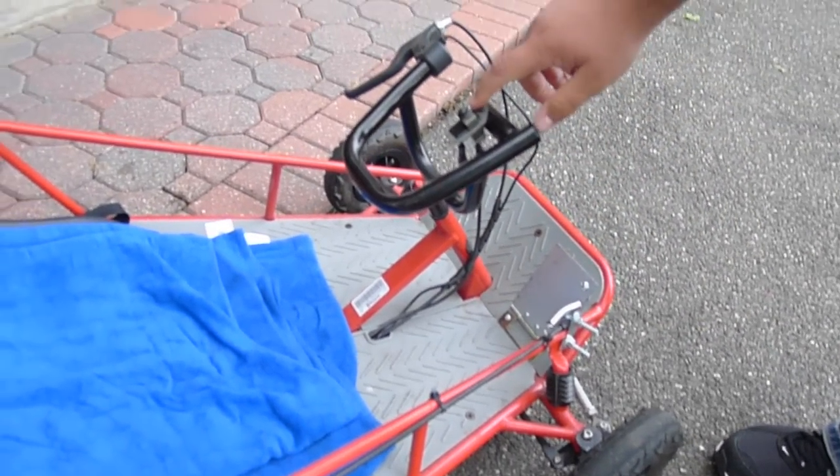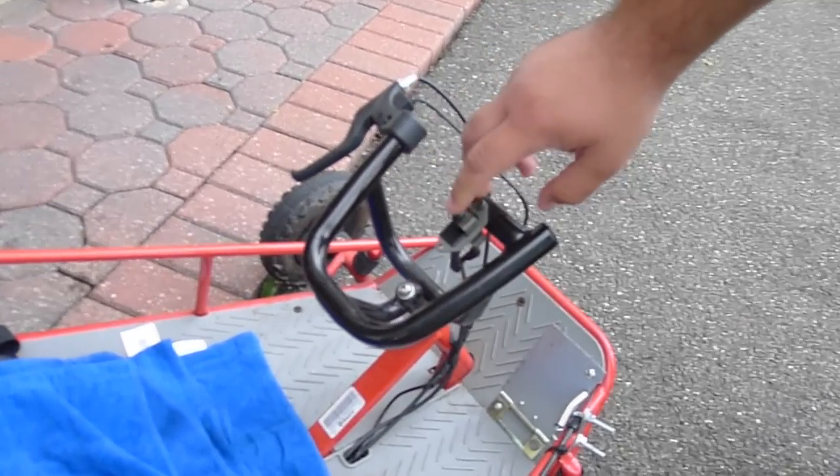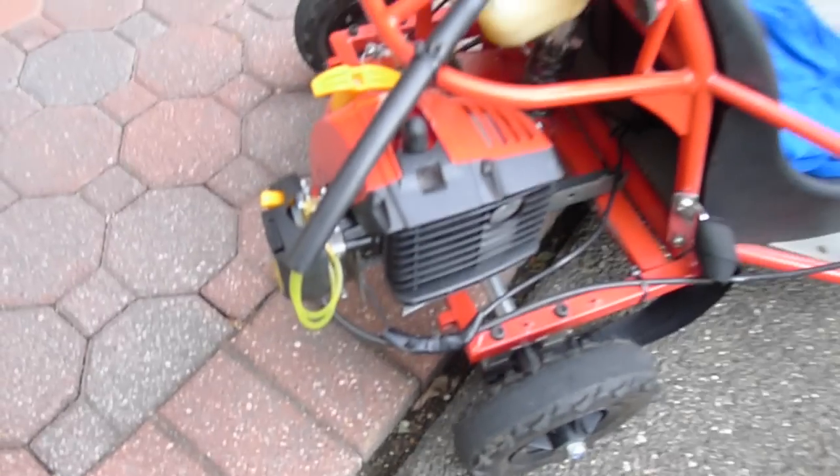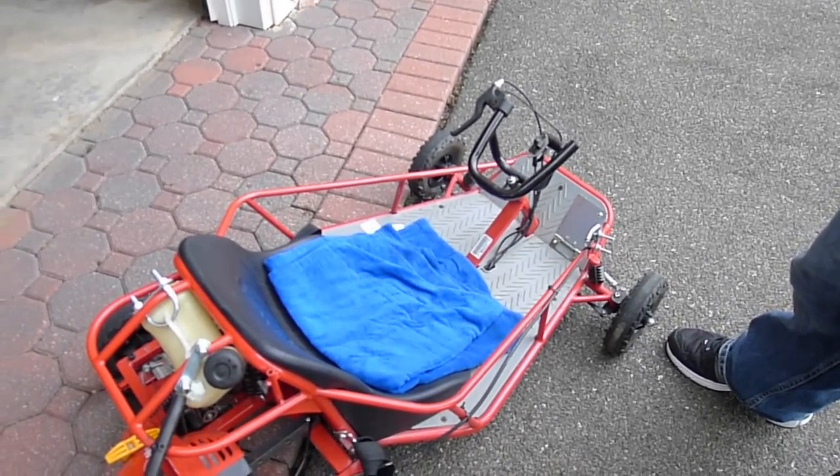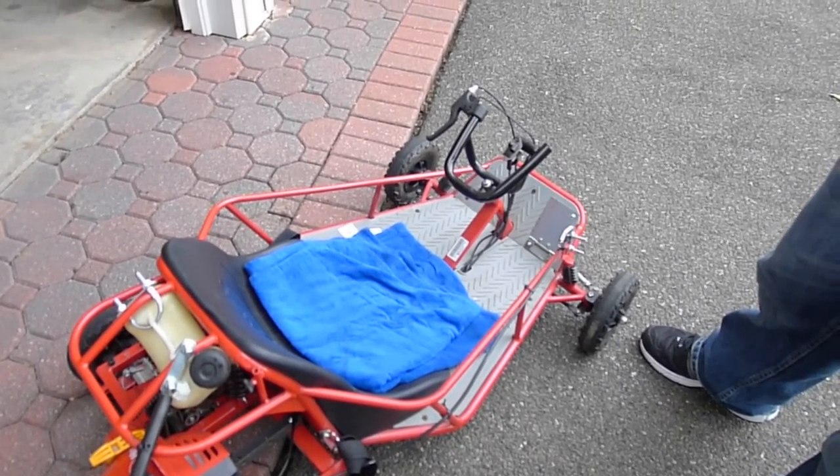This part was actually original to the go-kart. I was able to use it as a kill switch, hooked up right here to the weed whacker, so that you can just shut the engine off from there. And basically that's it — once everything was done, I push the gas and it runs.